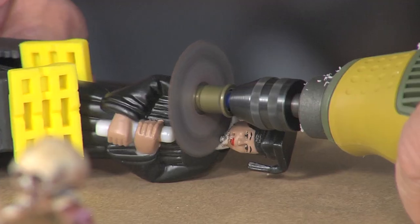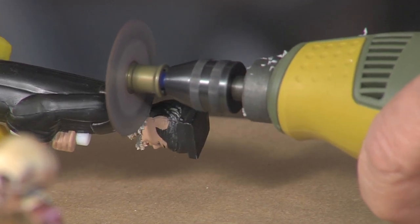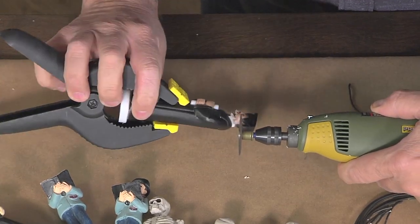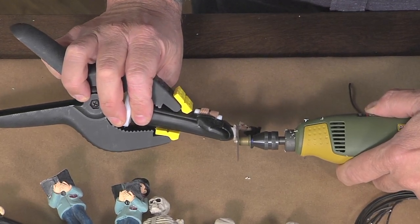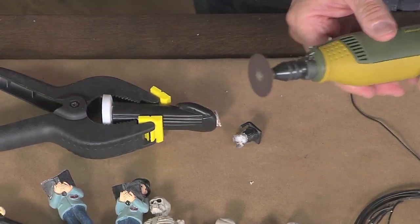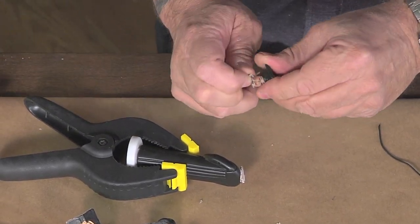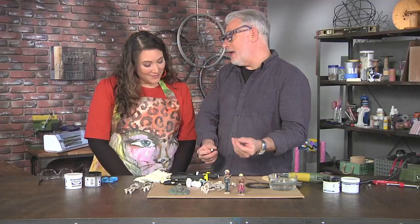Is that head gonna go flying or is it a pretty controlled process? Well, I would hope it's controlled, but you never know. I notice you're actually rotating it instead of just going straight through in one direction. That's mostly to make it even, and ideally that makes it a little less likely to come flying off. And it actually smells a little bit like the plastic is melting. Well, that's because it is. What you get with plastic is what's called molten goobers — those little things are molten goobers because the plastic does actually melt.